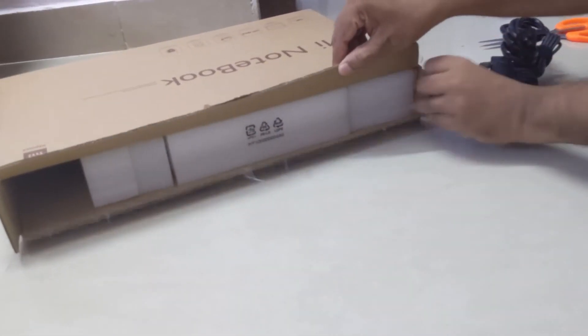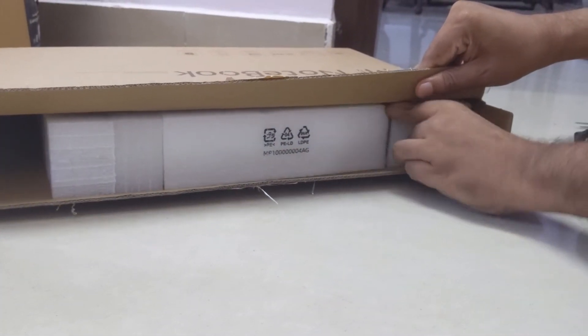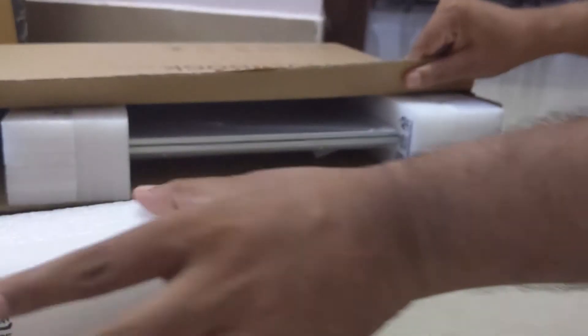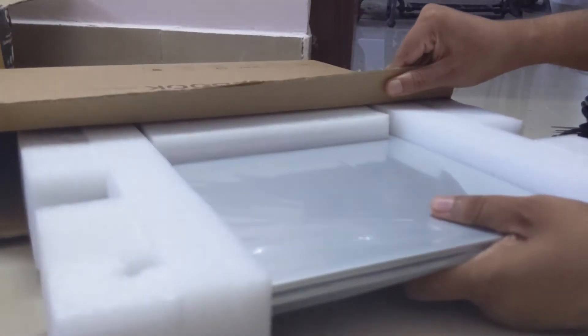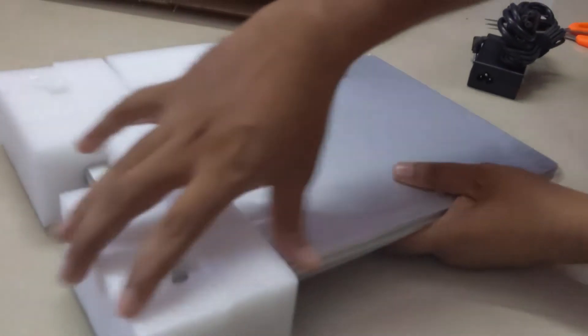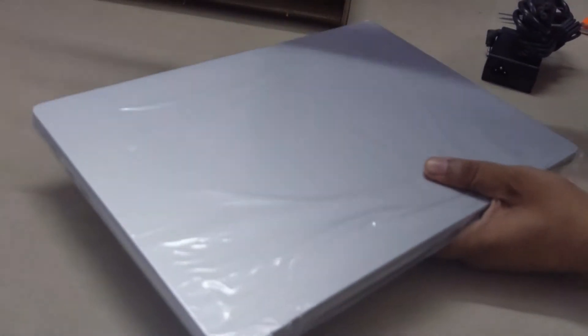Here is the laptop and now I am taking it outside. The packaging of MI is really good. Now this is the laptop, and other than that there is nothing else in this box. There is no branding visible on the outside of the packaging.